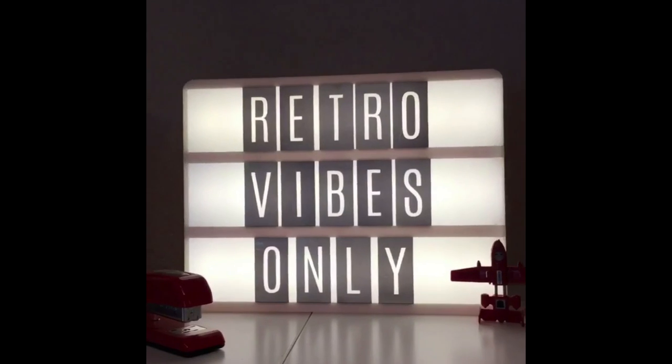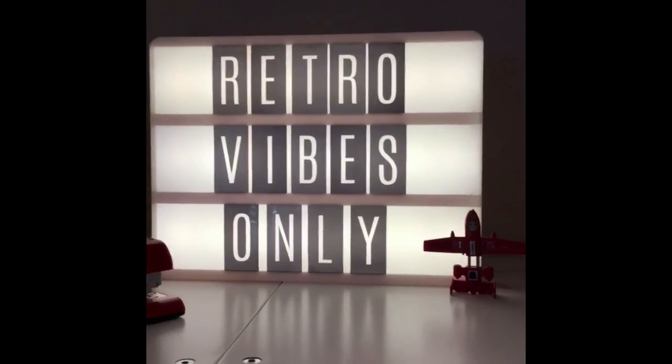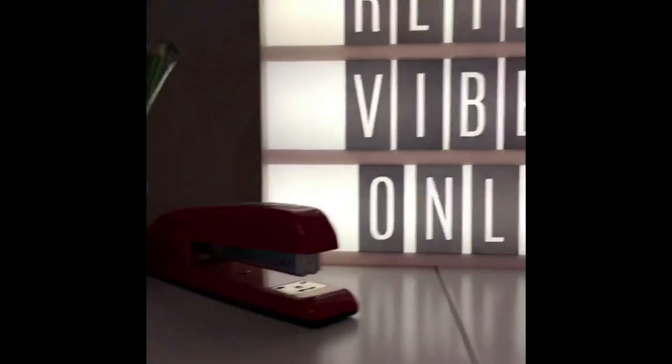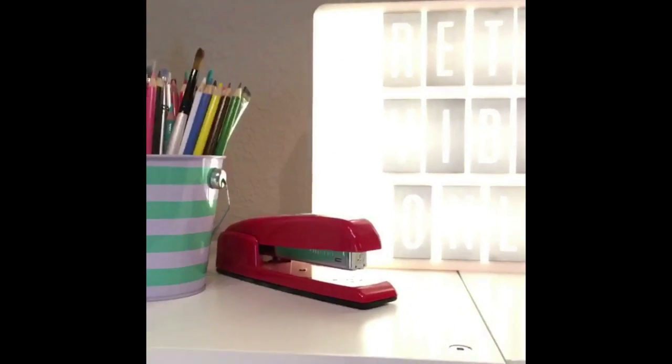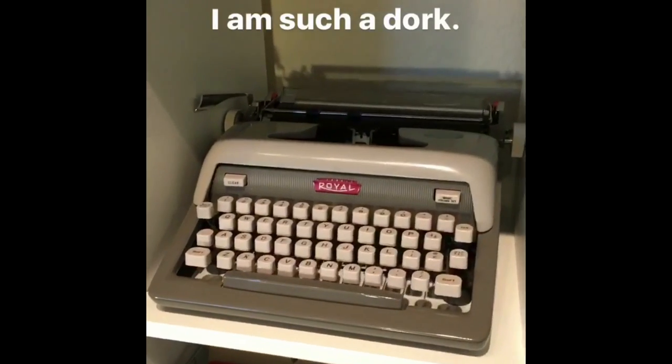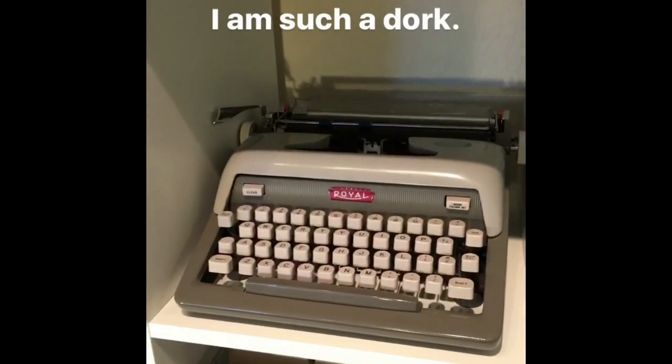I decided on retro vibes only for my light box. I have my little Power Glide transformer that I've had since I was a kid — everybody say hello to Milton. Blanche has her own shelf of course — everybody say hello Blanche.